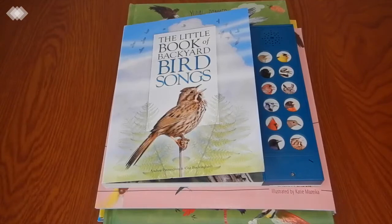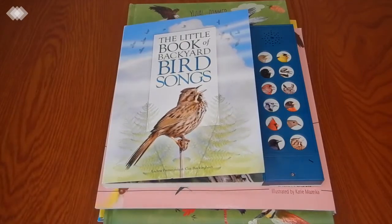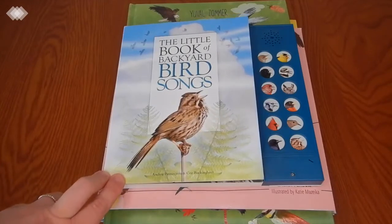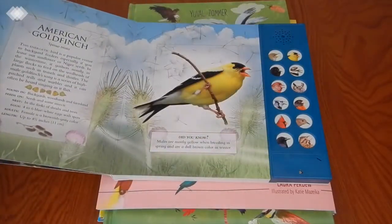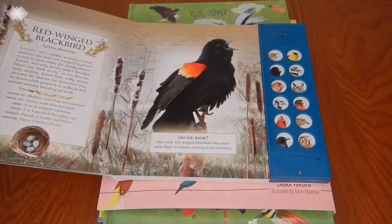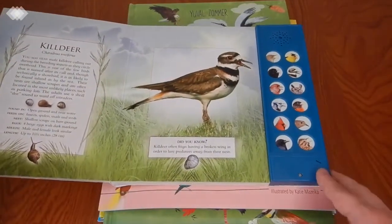Moving on to books — we've got quite a number of them, and we probably won't get to all of them, but I like to have options for my kids to choose from. Our favorite is The Little Book of Backyard Bird Songs. We don't have too many battery-operated books and toys, but this one is so lovely. We also like to sit on the front steps or the back porch, listen to the birds outside, and use this book to help identify them by their songs. We've heard quite a few cardinals, blue jays, robins, and even a mourning dove. Highly recommend.